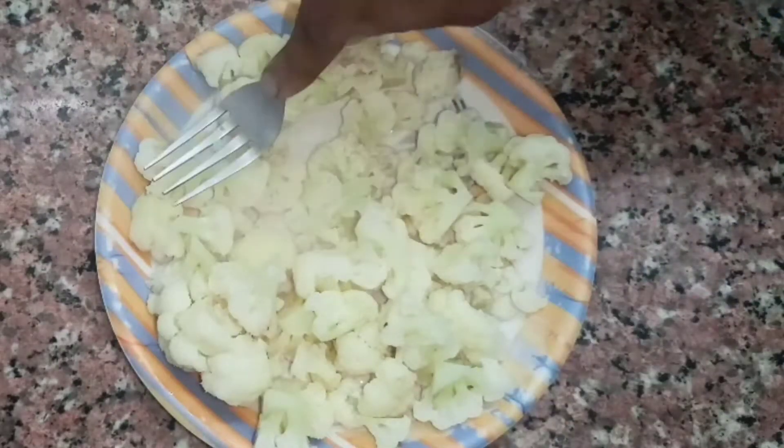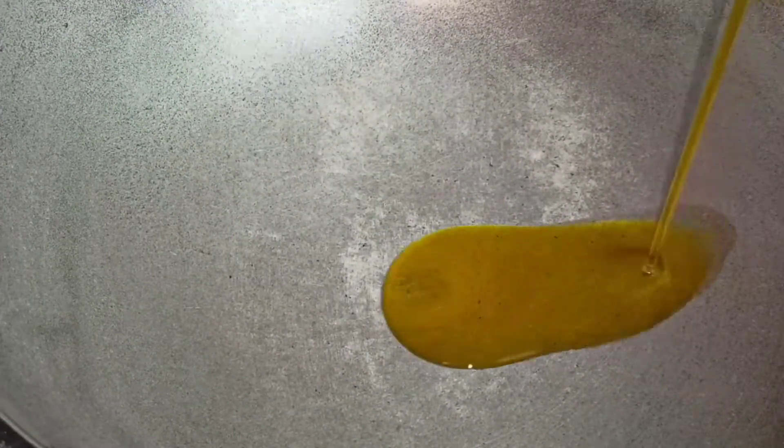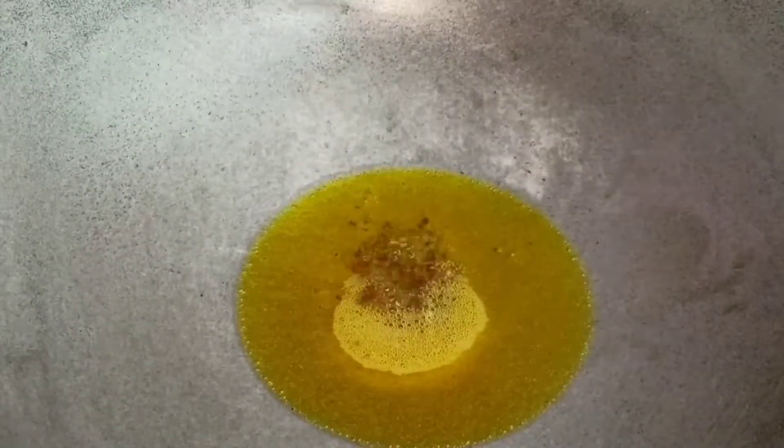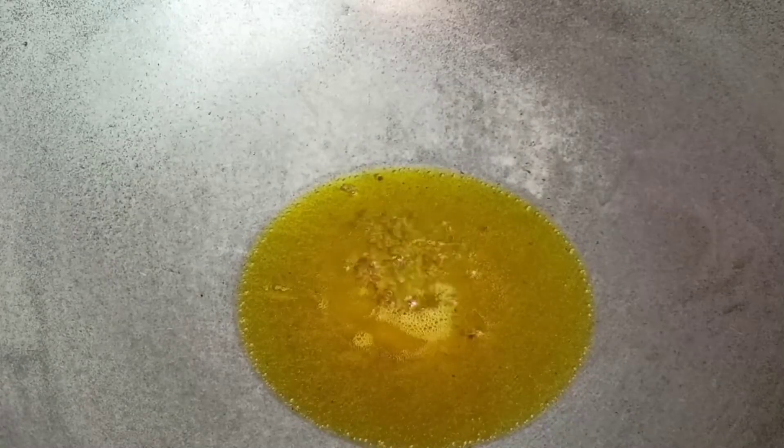Now we will mash it. We will mash it — it is warm, so be careful. Once mashed, we will add the salt.